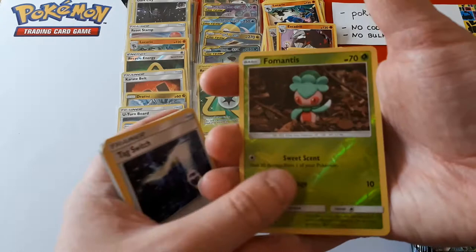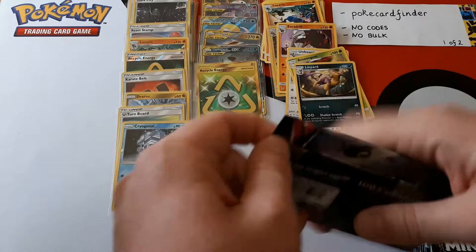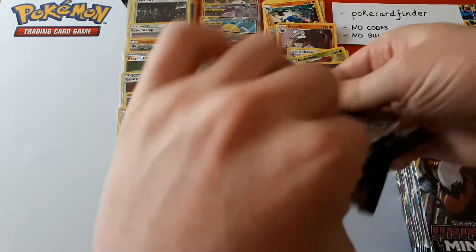Cherish Ball, Tag Switch as well. The reverse is Scyther or just Scyther, and the rare is Leopard. I presume that's a play on Leopard and something else — what that something else is, I have no idea. That's our sixth hit of the box so far. This is great — this is so fun being able to open up a new set.